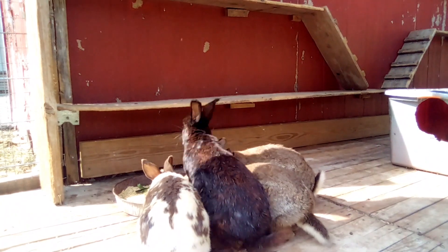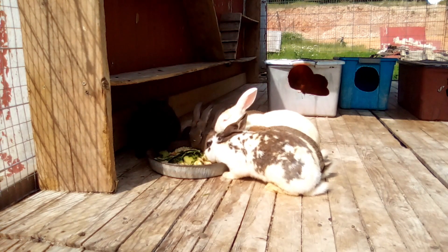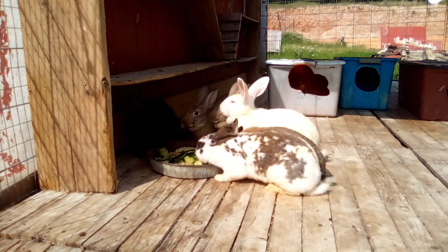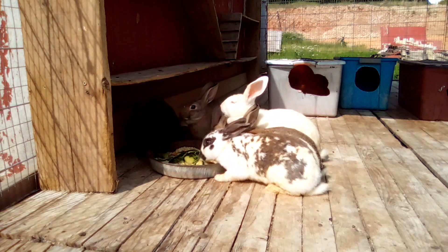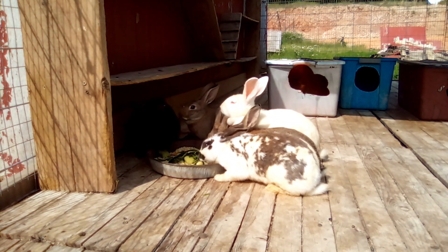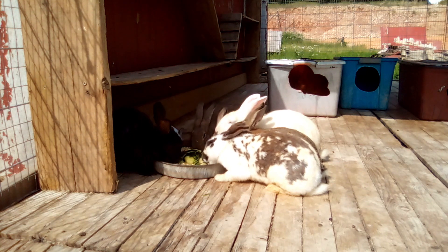Hey everybody, welcome to the Happy Harvest Homestead. Today I'm going to be covering meat rabbit tree goals. When you start raising any type of livestock, it's really important that you begin with certain goals in mind so that you know what to focus on, what to work towards, and what to cull for.